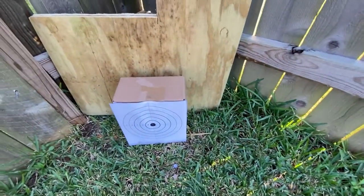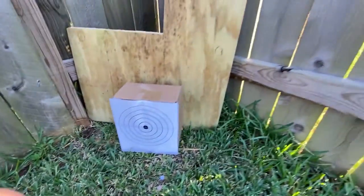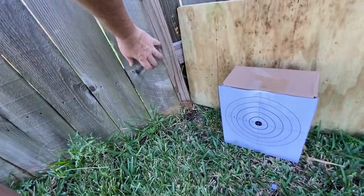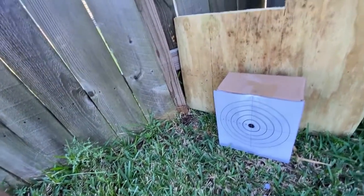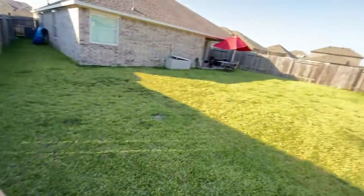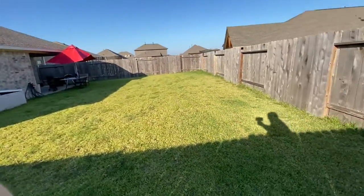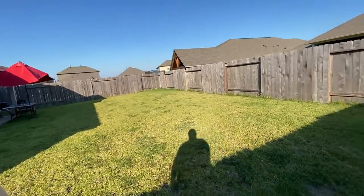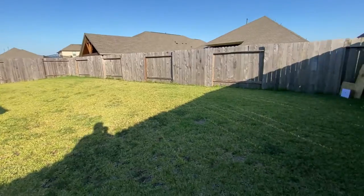If you look, here's my fence — there are nail holes, but that's from putting the fence on. Those are not bullet holes. No pellets are hitting this fence.